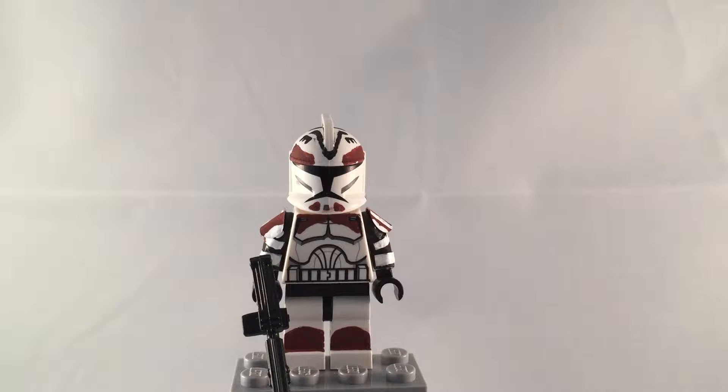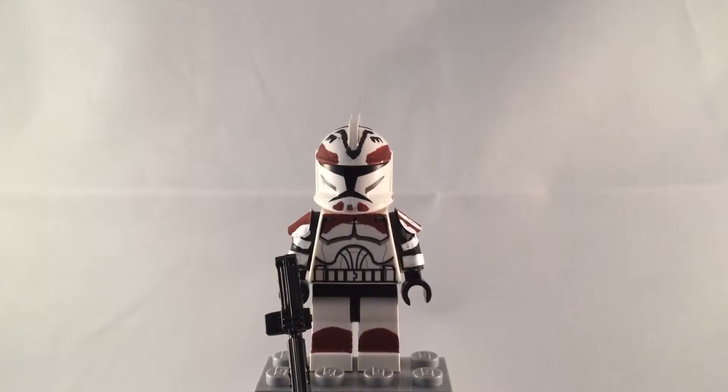Hey, what's going on YouTube? It's Adam back here, and today I have a Phase 1 Wolfpack Clone Trooper.